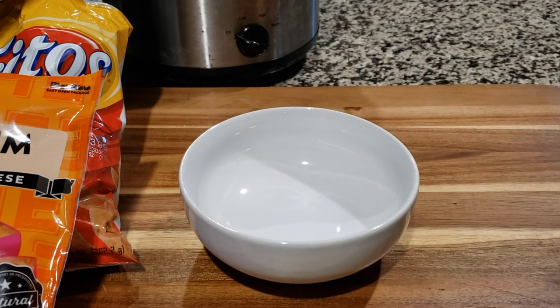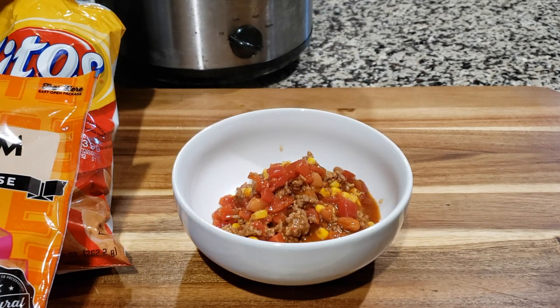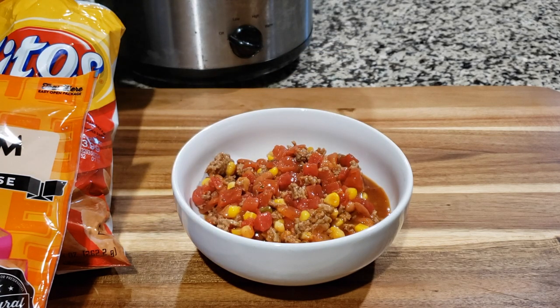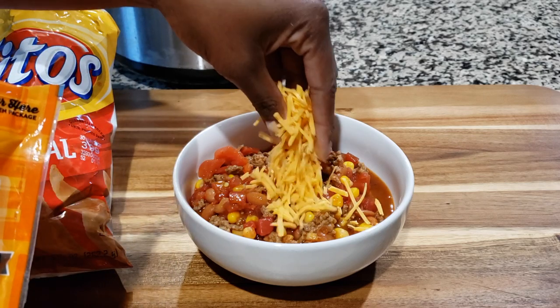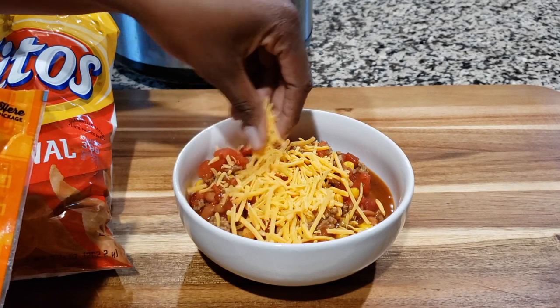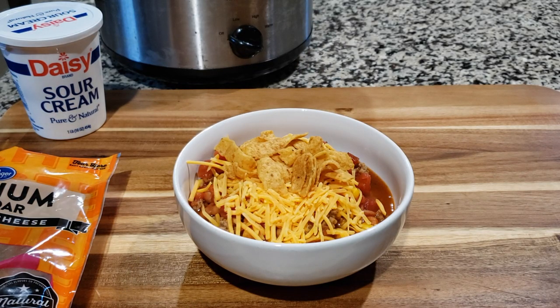I always use a bowl. So we're going to add our taco soup into the bowl first. Now look at that — it is so good. I love this soup; I literally can eat this anytime. Add your soup into the bowl — however much or however little you want. Then you can add your toppings in the order that you want to add them. In real life, you want to put the cheese first, because the cheese gets nice and melted by the soup. Then add your Fritos and add your sour cream.